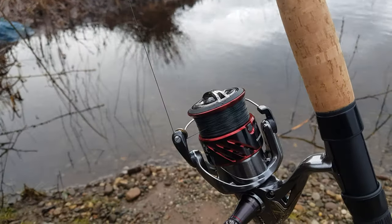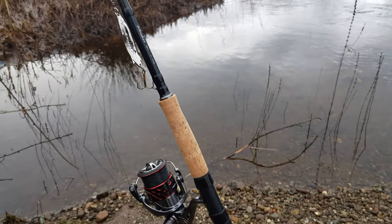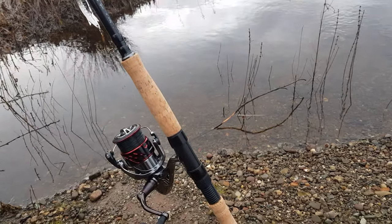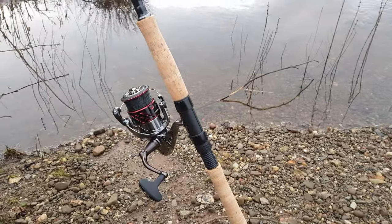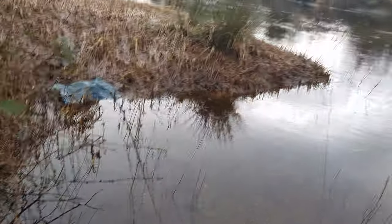The braided line is about 40 pounds. Now that's not because I feel like I'm going to catch a 40-pound fish, but just because there's a chance you might get snagged. You can see the river I'm fishing has quite a few snags in the water, so it's good to have that line strength to get your lure back.